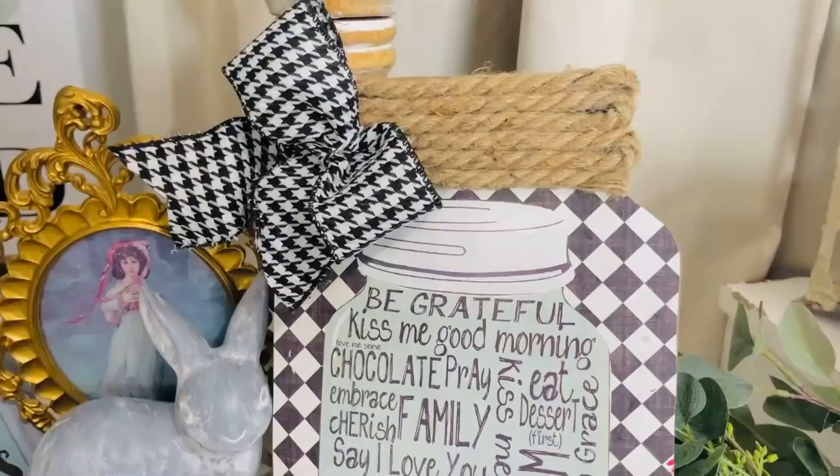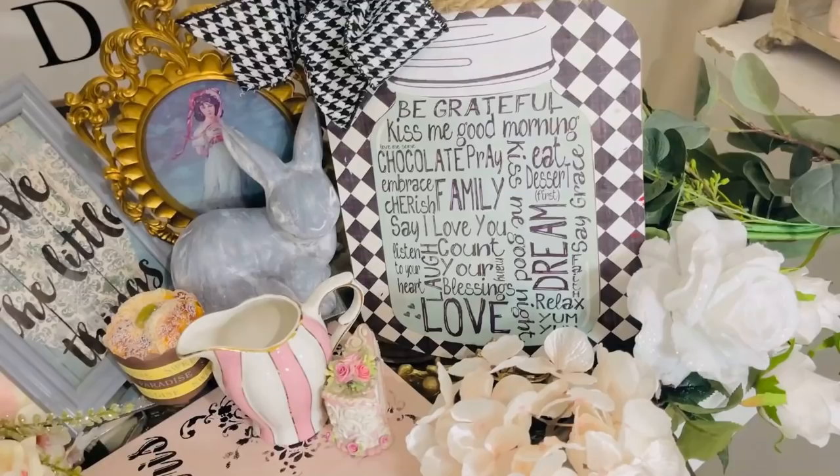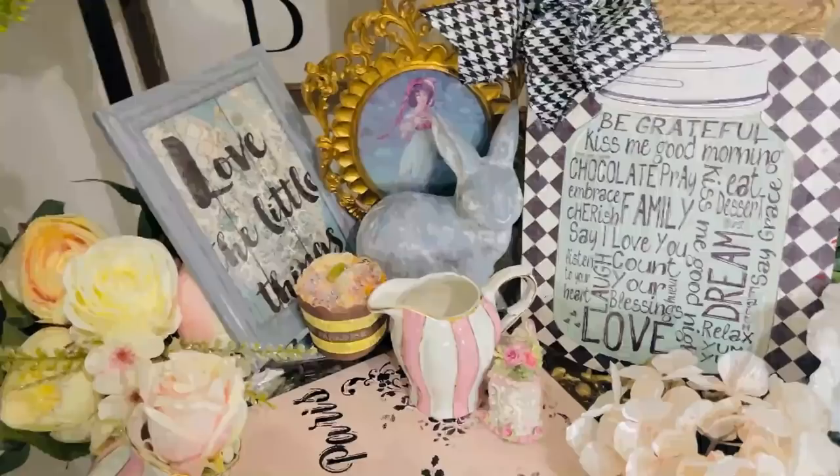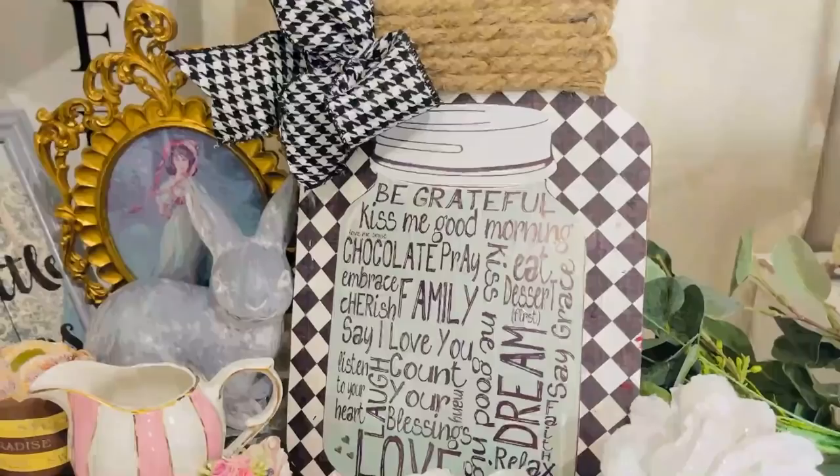I'm going to put this by my coffee bar so I can see it in the morning and think about all the ways I'm going to be grateful for my day, my family, and all the good things in my life. It's so easy to get overwhelmed when something negative happens, but if we start our day out on a positive note and think about all of our blessings, that really helps. I hope you guys are inspired — this was a fun, easy, budget-friendly project.